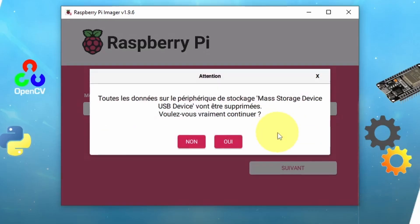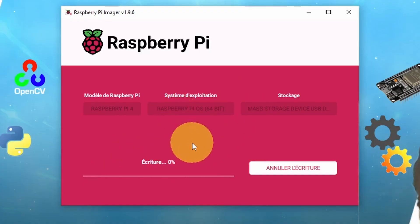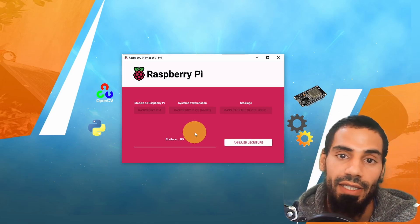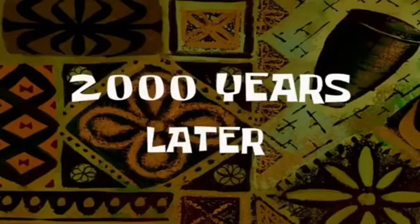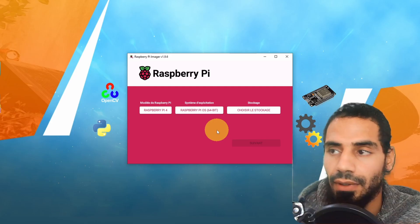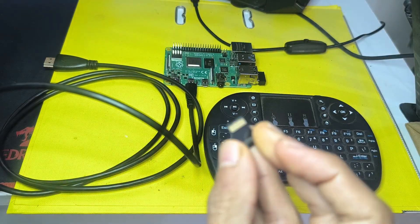We can hit Yes to apply the changes, and Yes again. This is going to delete all of the previous data on the SD card. Now we're going to wait a bit — make sure to hit the subscribe button and the notification bell so that you get notified with new videos. Now it is verifying the installation. We're going to continue using this button, and now we are going to unplug it and take the micro SD card.